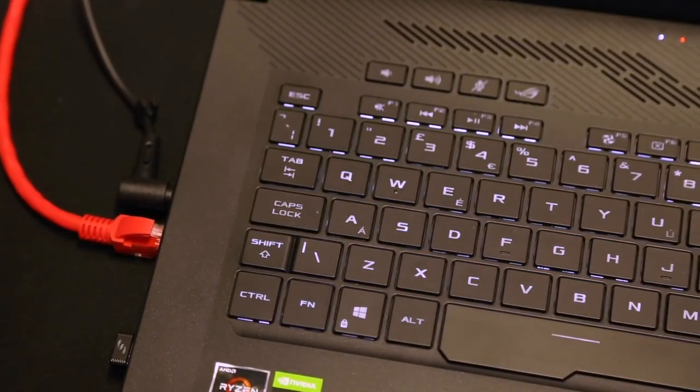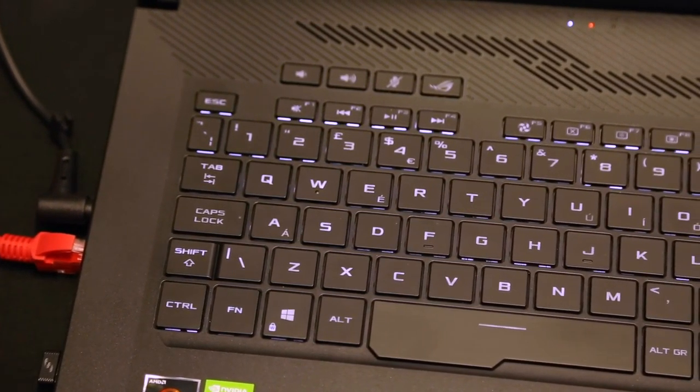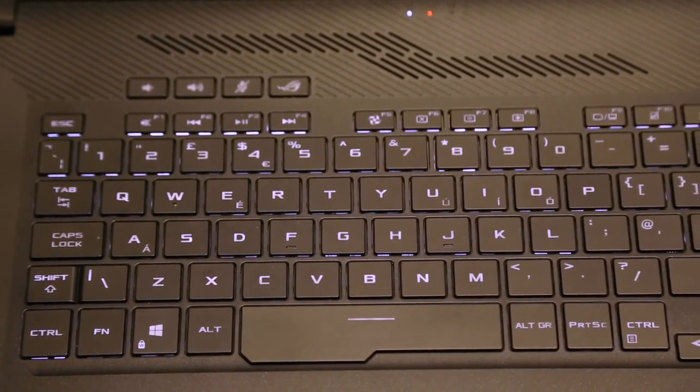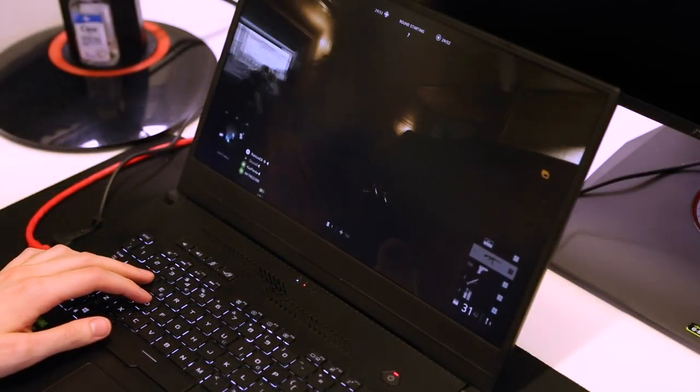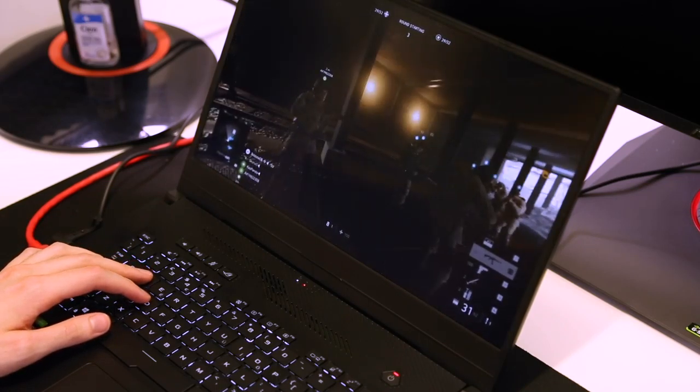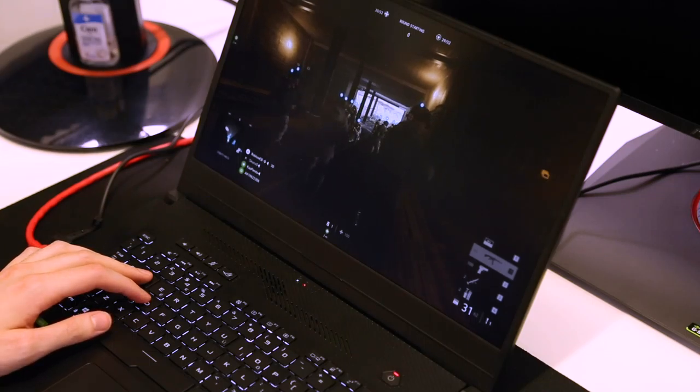My goal with this setup was to try and keep wires to an absolute minimum. While I want it to work, I don't want it to be annoying to set up and look like a mess of tangled cables. The GA502 already has a great chiclet keyboard, so I've paired that up with a wireless mouse — any wireless mouse would do the job, and it just means there's one less cable coming out of the laptop.